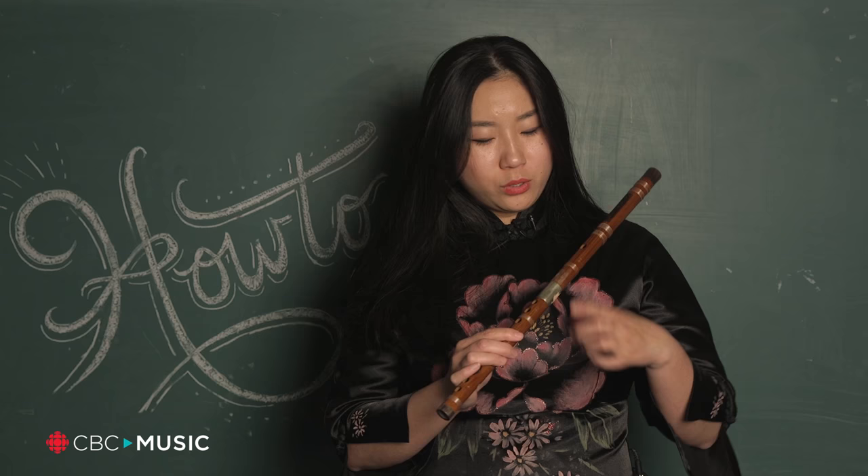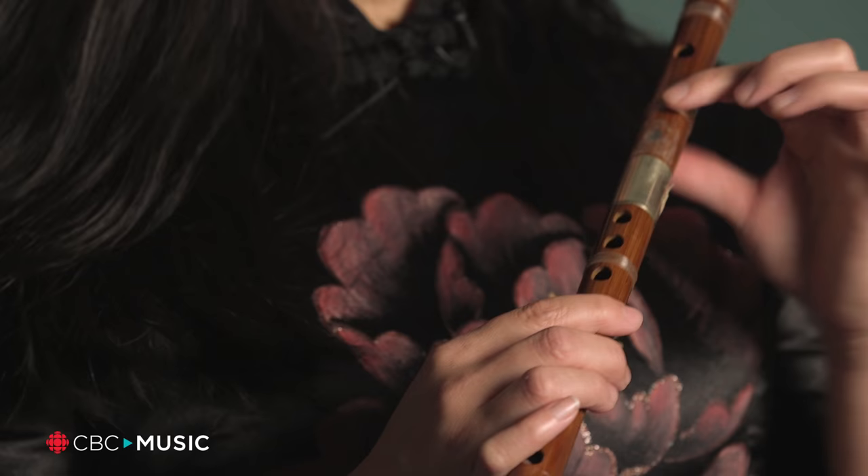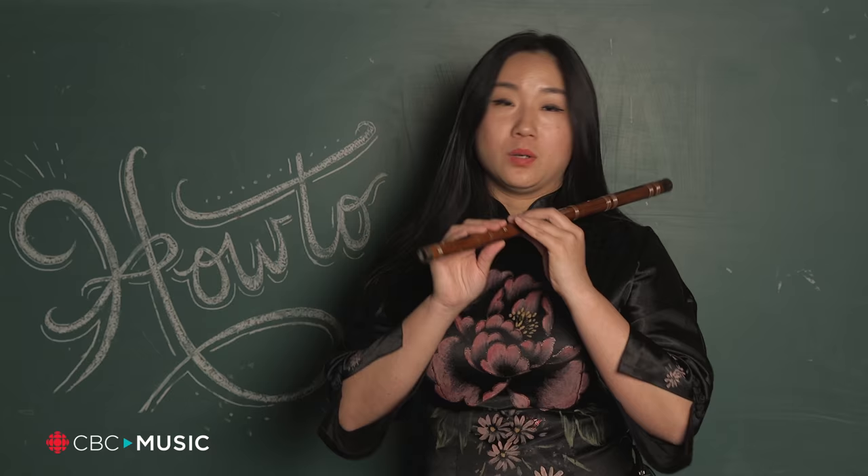We usually use a Chinese medicine herb — it's made by donkey skin. We use it to attach the film. It's very thin.